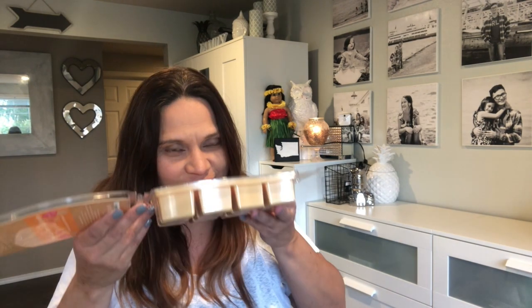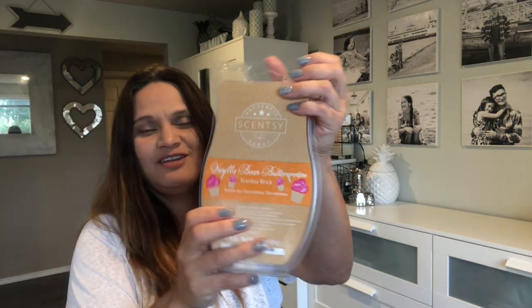Vanilla Bean Buttercream is one of my favorites. If you love bakery scents, if you love sweetness — it's just a sweet buttercream frosting scent, like buttercream topped over a yellow cake. So good! And the packaging is really pretty. I definitely wanted to buy it as a collection piece.